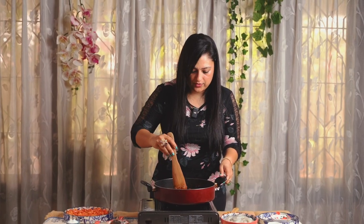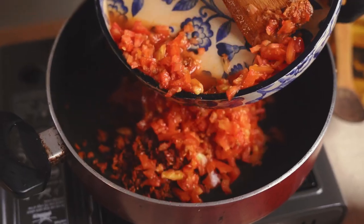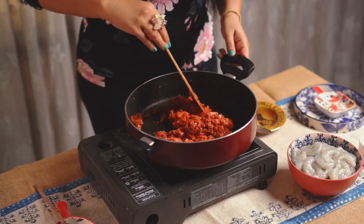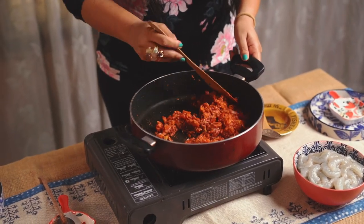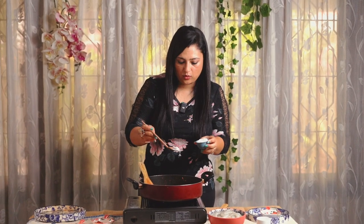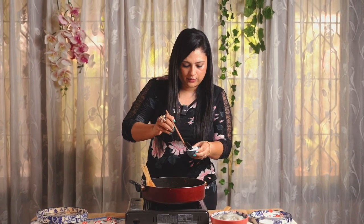At this point we are going to add 2 teaspoons of chilli powder and 2 teaspoons of cumin powder. Sauté these powders really well — make sure not to burn them. Let's add finely chopped tomatoes and keep cooking until they are soft and mushy.